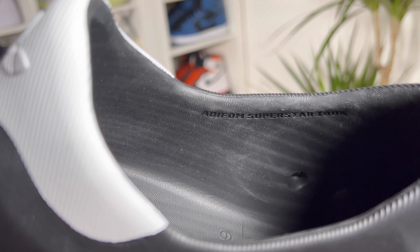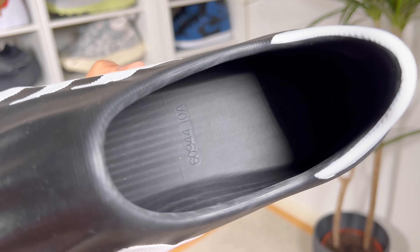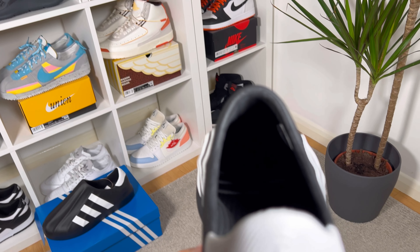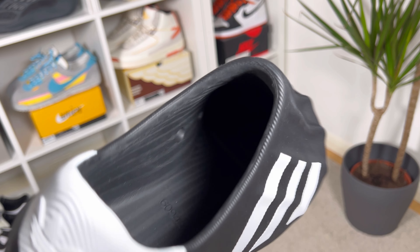Going inside, there is no padding at all, and the actual entry into this foam shoe is quite difficult. The whole foam construction is quite rigid and not too comfortable. I would say that this part at the ankle section is actually going to bother your ankle a lot, so you need to keep that in mind.